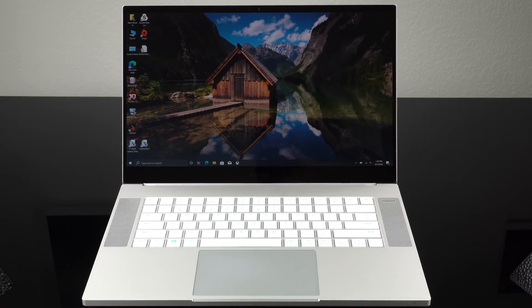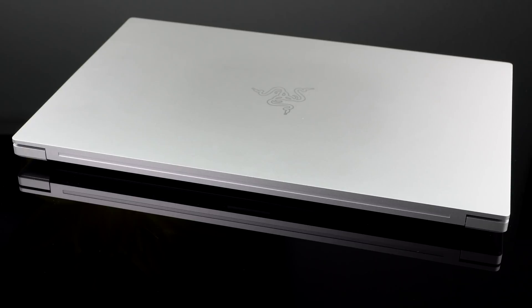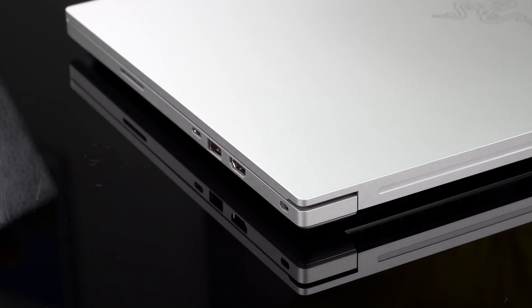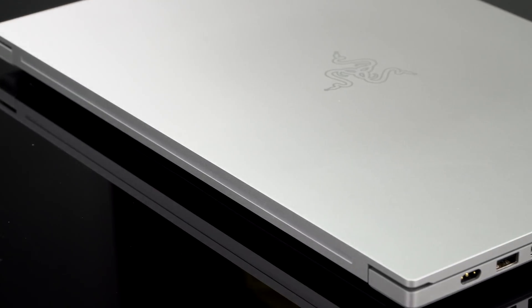That's the top of the line Quadro card, and it's basically equivalent to the RTX 2080 Max-Q. So what's the difference? A lot of money — this is a $4,300 laptop. There is only one configuration and one color option. It's well specced out but expensive. You can blame Razer for being a boutique gaming laptop maker, but really it's not just that — Quadro cards are expensive, and the top of the line Quadro RTX 5000 is particularly expensive.